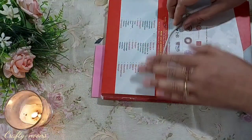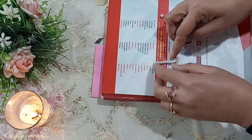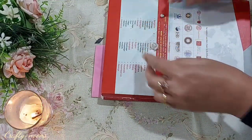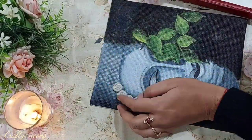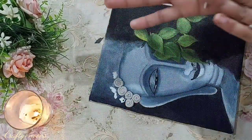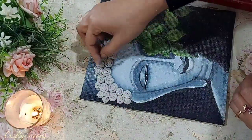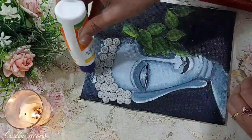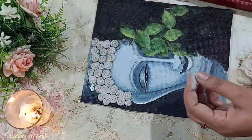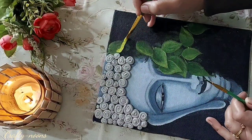Now I have taken molded clay. I have made this piece ready and we need to make small rolls like this, then paste them with the help of favicol on the head area. Keep one thing in mind that both parts of the clay should be mixed properly, otherwise it will break while making rolls. We need to cover the whole head area with these small rolls. This part of the painting is done.